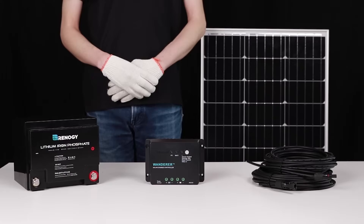We hope this video has helped you familiarize yourself with our Wanderer Li charge controller. For any other questions regarding the unit, please give our support team a call. You can find our contact information below. Thank you for your purchase and have a wonderful day.